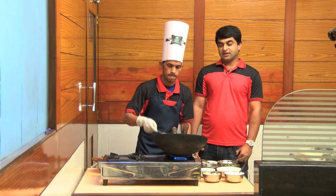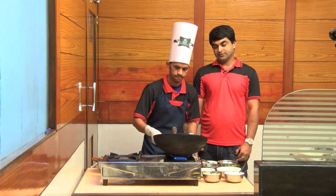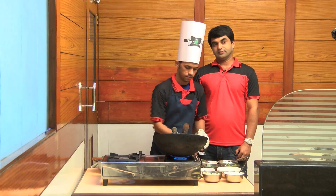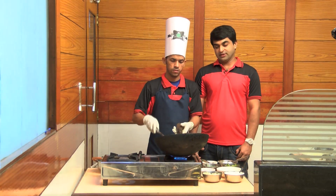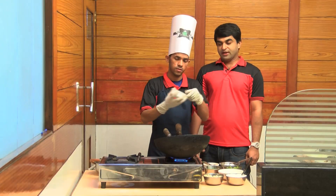Then, we'll add a small amount to the dish. Add 2 spoons of green chili. We'll fry it a little bit. Then, we'll fry it for that. And then, we'll fry it a little bit. When we fry it a little bit.